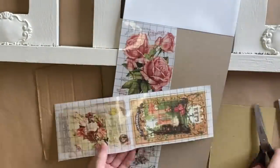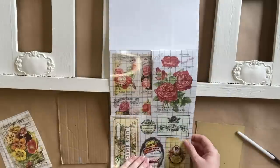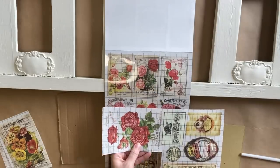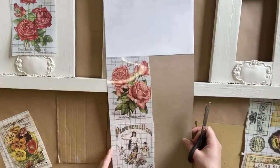I decided what I wanted for my center design and then went back to the booklet and got a few options out, but in the end I decided to have two different colored roses on either side.